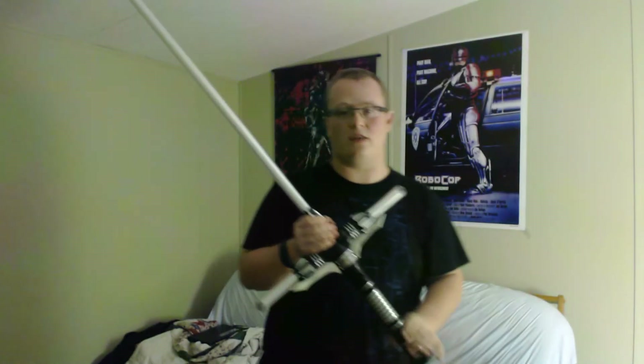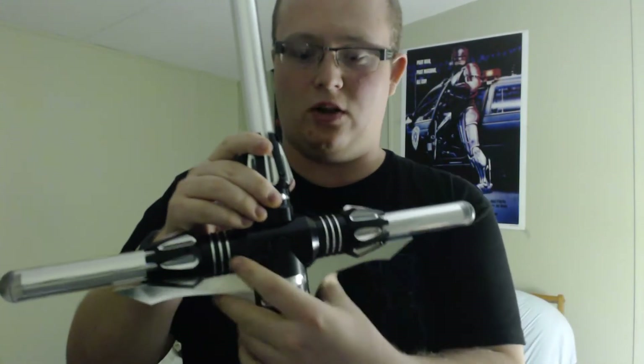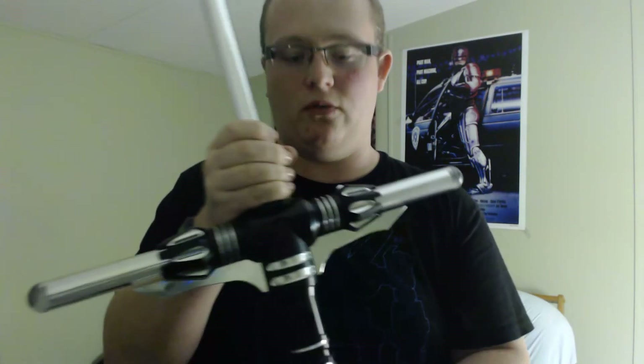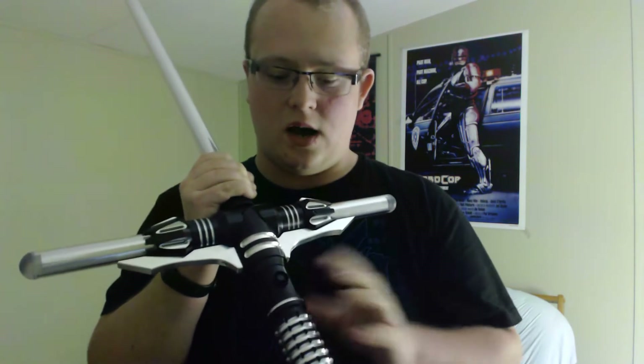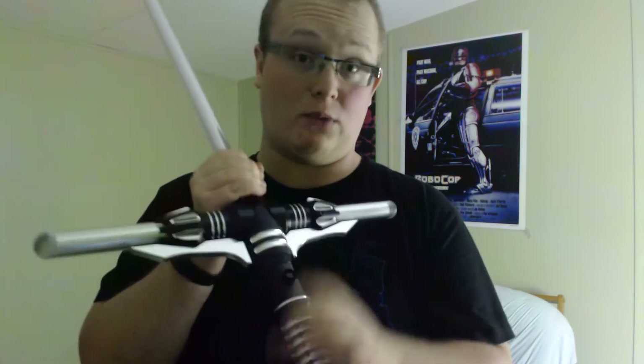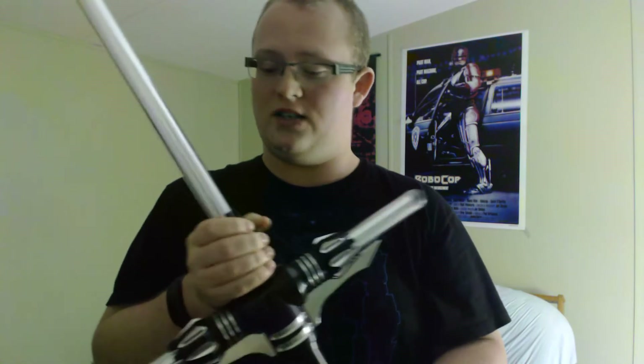First things first, we'll start with the hilt. You've got a few options with the claw here. I opted to go with silver — I felt it better matched this particular hilt because it's got nice black and silver accents. You've got a switch right here which is not illuminated. I actually kind of regret not getting an illuminated switch; they look super cool on other lightsabers.